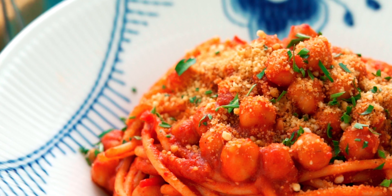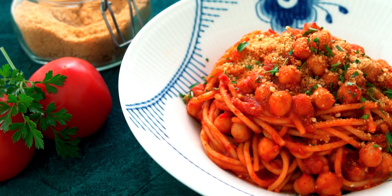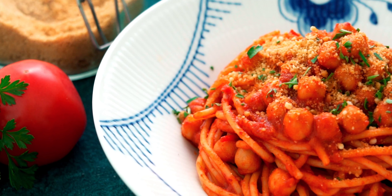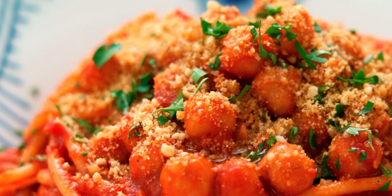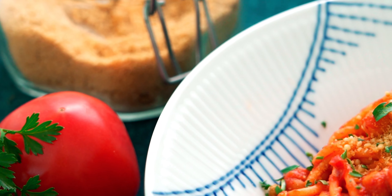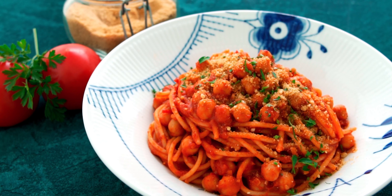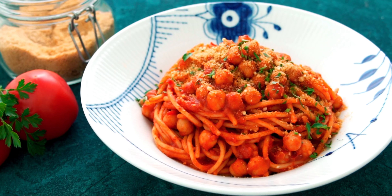This easy pasta comes together in under 15 minutes from ingredients you probably already have around your kitchen, and yet it's satisfying and delicious. The chickpeas ensure it's packed with protein and fiber, and there's just enough pasta to give you your fix of carbs without bogging you down. The best part is how flexible it is. You can jazz it up with some olives, capers, and lemon zest, or take it in a completely different direction with some cumin, cinnamon, coriander, and even some raisins. I sometimes even add some coconut cream to mellow it out, and it ends up tasting a bit like vodka sauce.